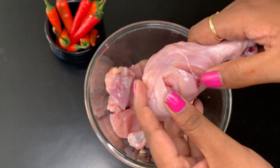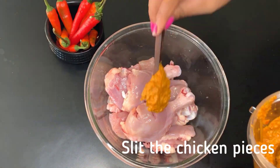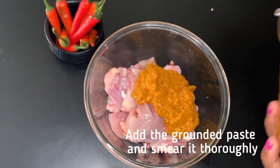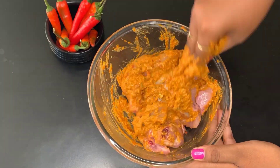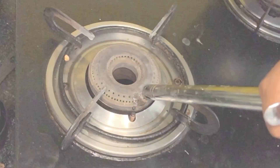Now we'll cut the chicken pieces. We'll mix the peri-peri paste into the chicken thoroughly.